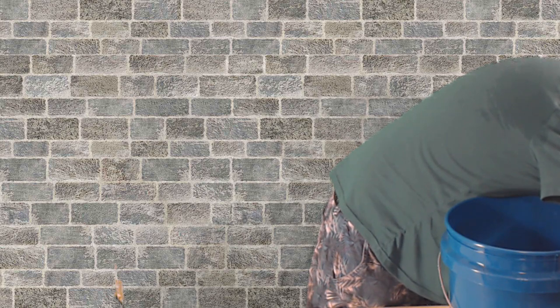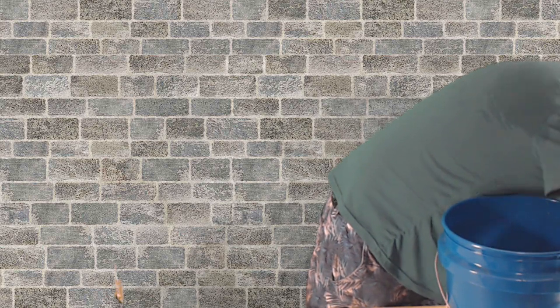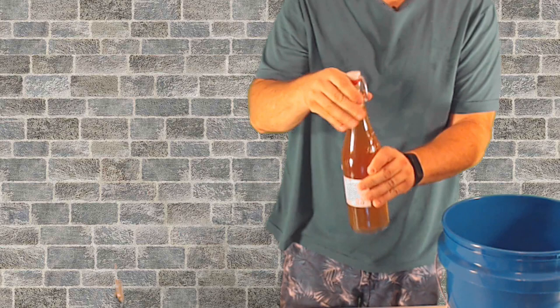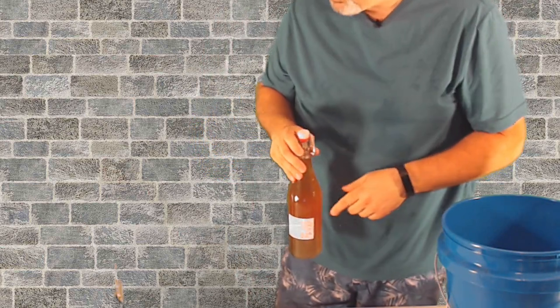Now this is a coffee mead. Again, you're going to fill it about an inch from the top. Put it away and let it sit for a little while.